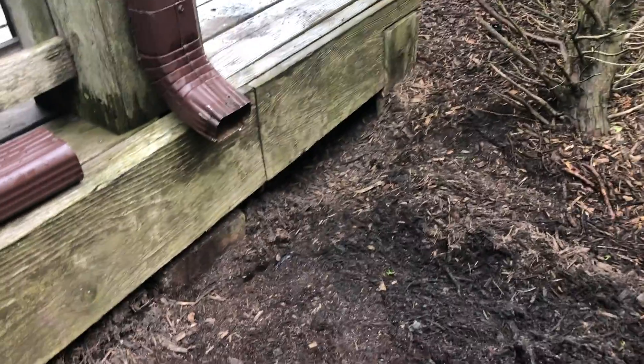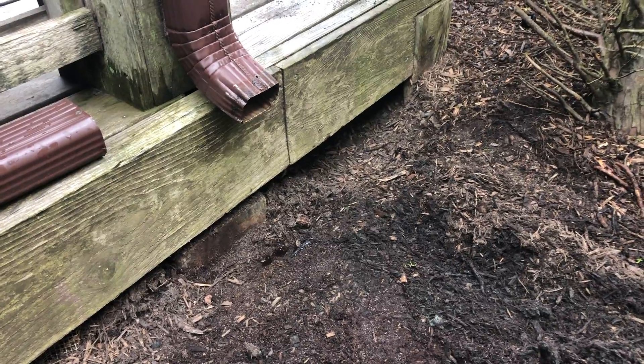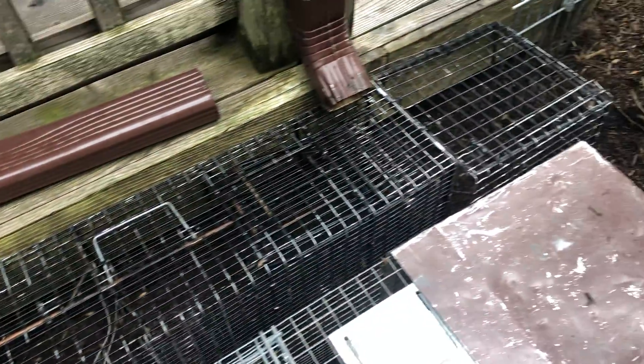We're going to set up a positive set here to safely retrieve the skunk. As you can see, we have a two-gated multicatch trap that is attached to a nose cone. This is our positive set.